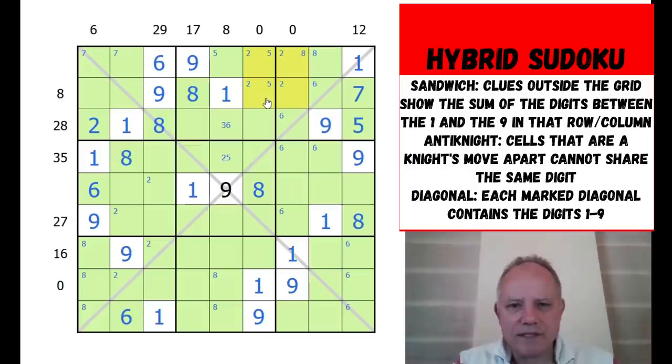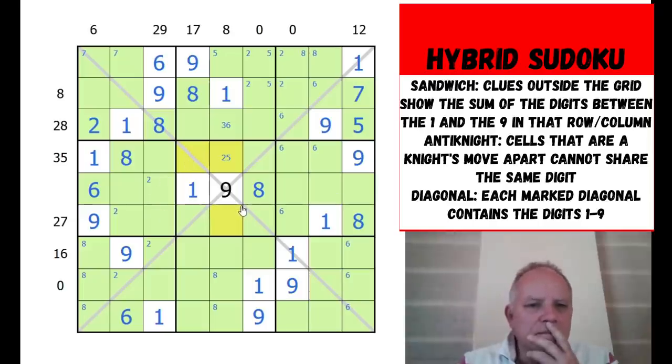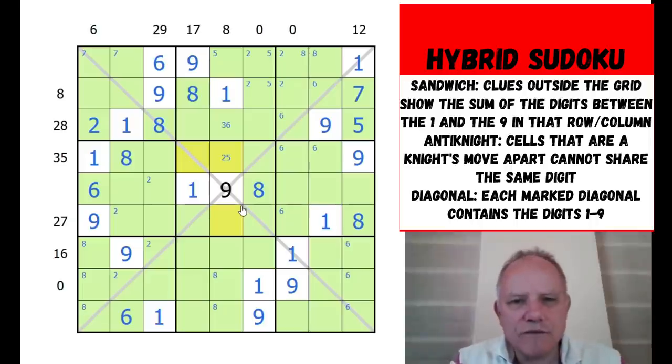Two is not in certain positions and clearly not there because there's a two in one of those two cells. Where's the two in the central box? It must be in one of three cells - it could be on the diagonal or not. We're very close to a full breakthrough but not quite there yet.